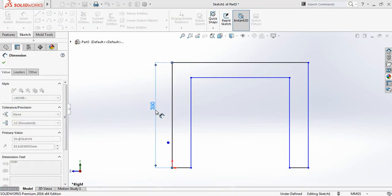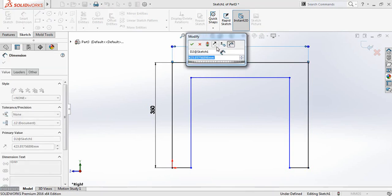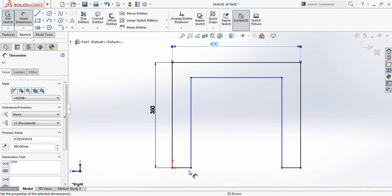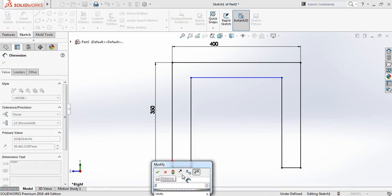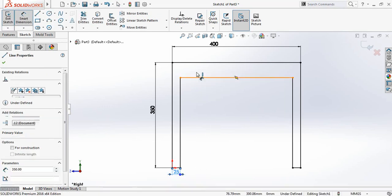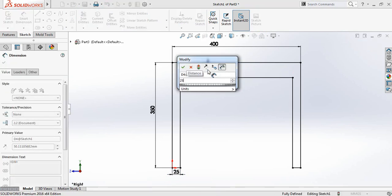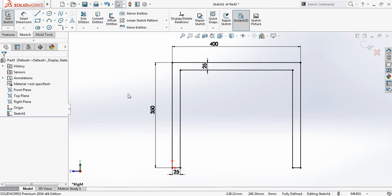Now go to Smart Dimension and give this length 350 millimeters. The horizontal one will be 400 millimeters. The smaller one will be 25 millimeters, and the distance between these two lines will also be 25 millimeters.